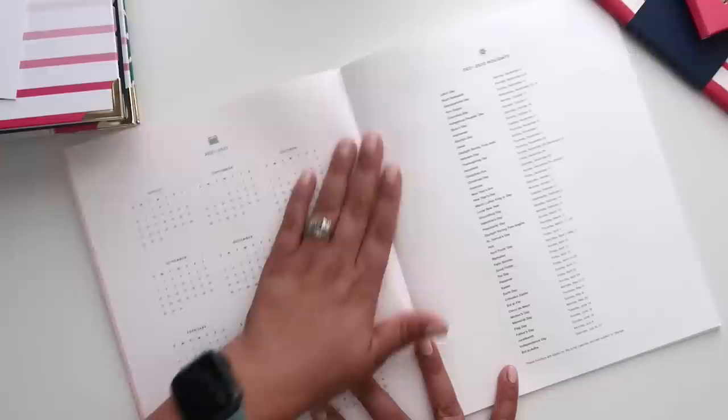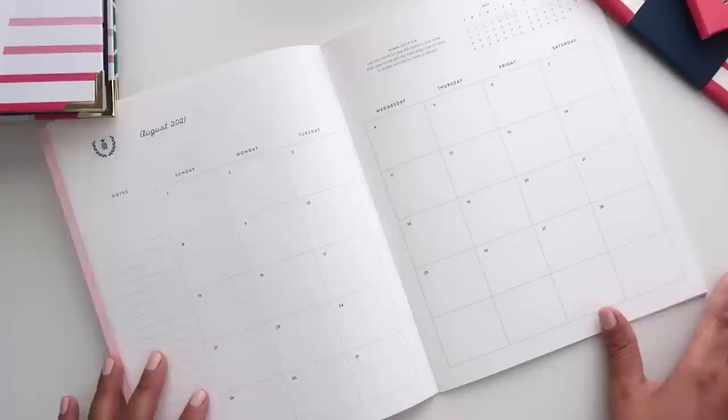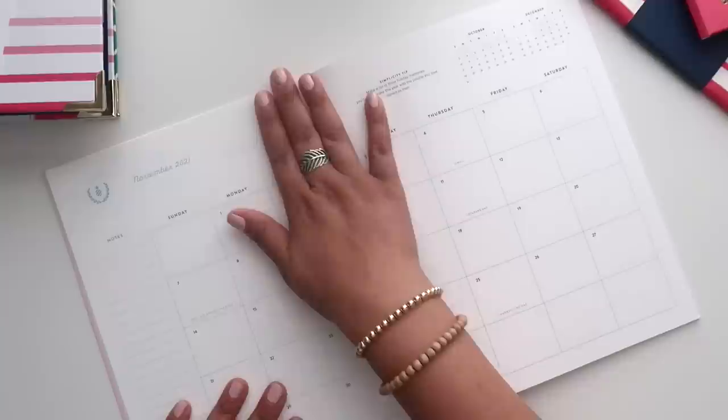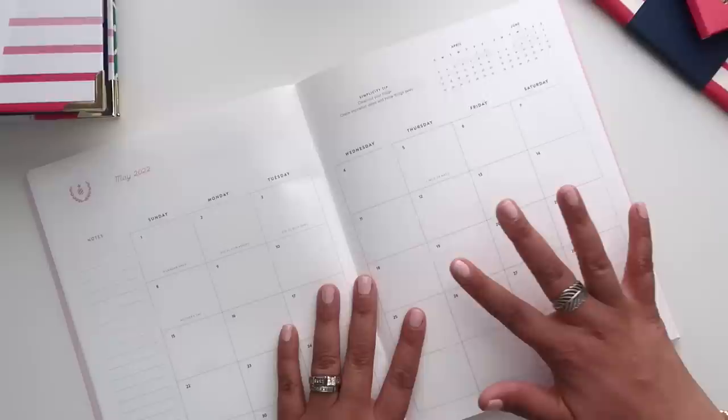The inside of the monthly book has a nice blush pink color. You have your title page where you can put your name, the full year at a glance — academic of course — and your 2021 and 2022 holidays. You have a giant month-on-two-pages view, much bigger than what you get in the daily. It starts in August 2021 and goes month to month. The colors follow the same kind of color variation as the daily. Each month includes a monthly simplicity tip, plus the prior and upcoming months for reference.